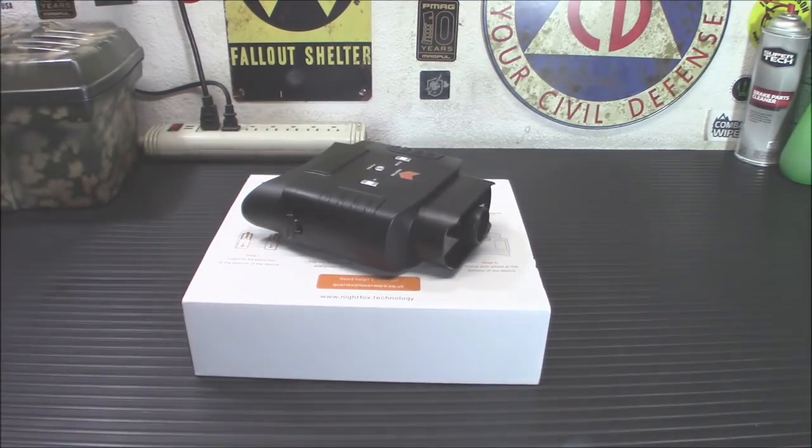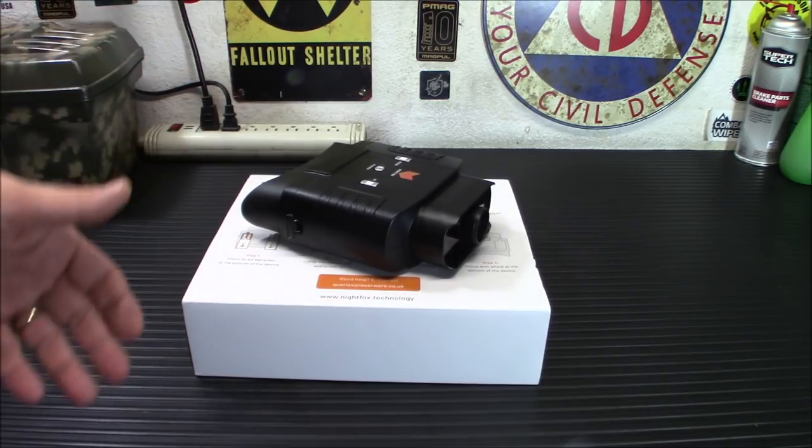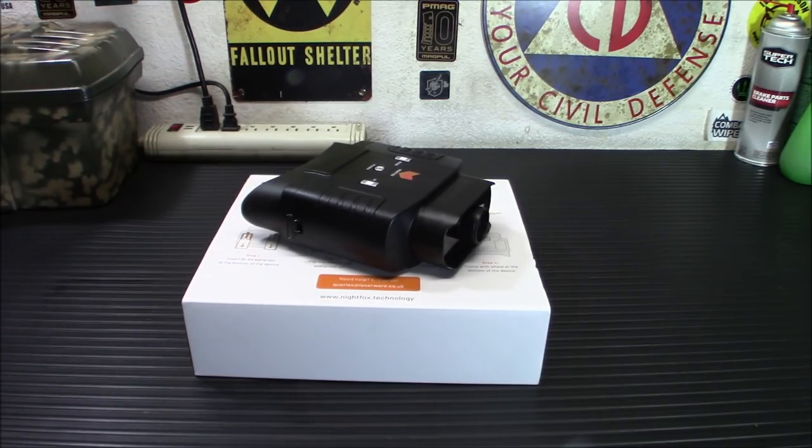In some of my older videos, I've covered what I like to call real night vision — not digital night vision. This is digital night vision. The previous digital night vision scopes I've gotten for review haven't even been worth it. Seriously, they don't work that well. Grainy, small screen, not enough light coming out of the emitter. They just didn't work that great.